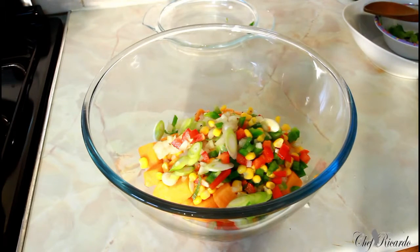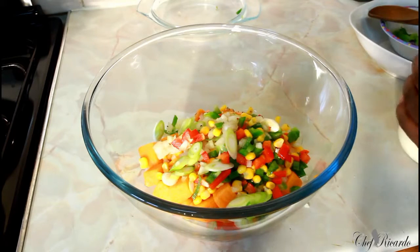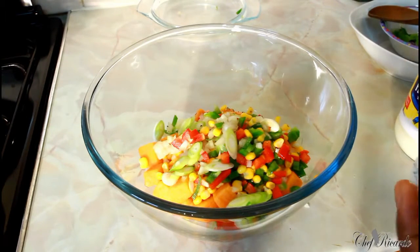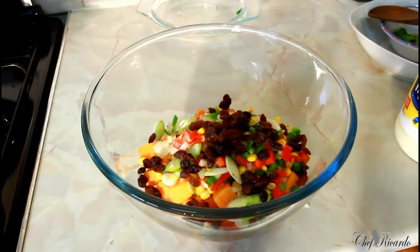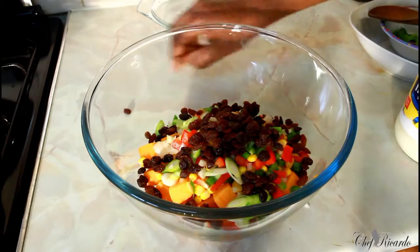A little pinch of pepper. I've got some raisins which I'm going to put inside — roughly a handful of raisins.